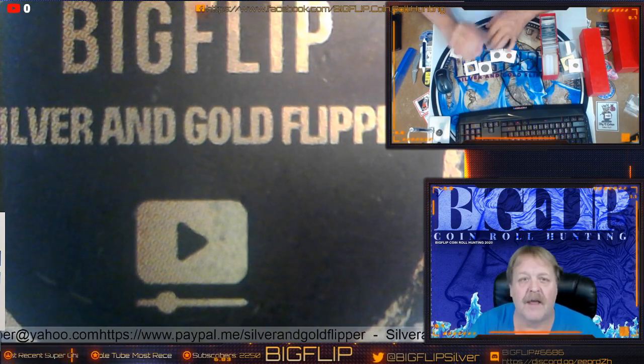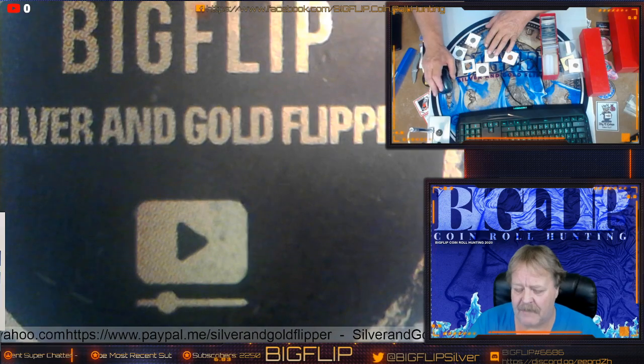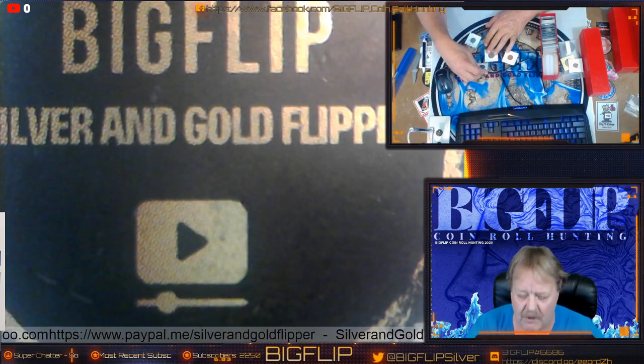And then you have a bow tie clip, where a planchet has been hit twice by the punch and it ends up looking like a little bow tie.